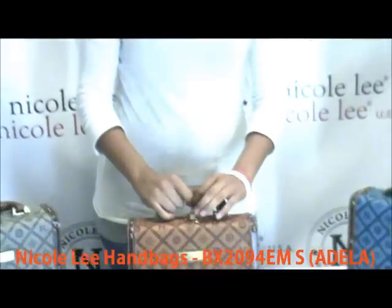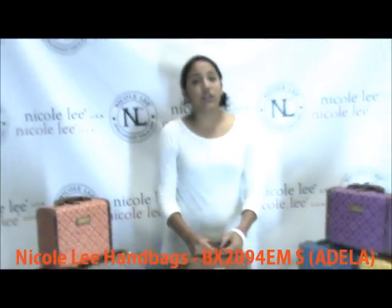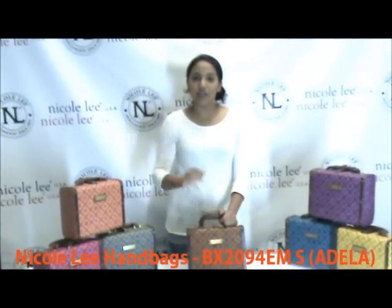You can find the BX2094EM and the small version at NicoleLeeOnline.com. Thank you.